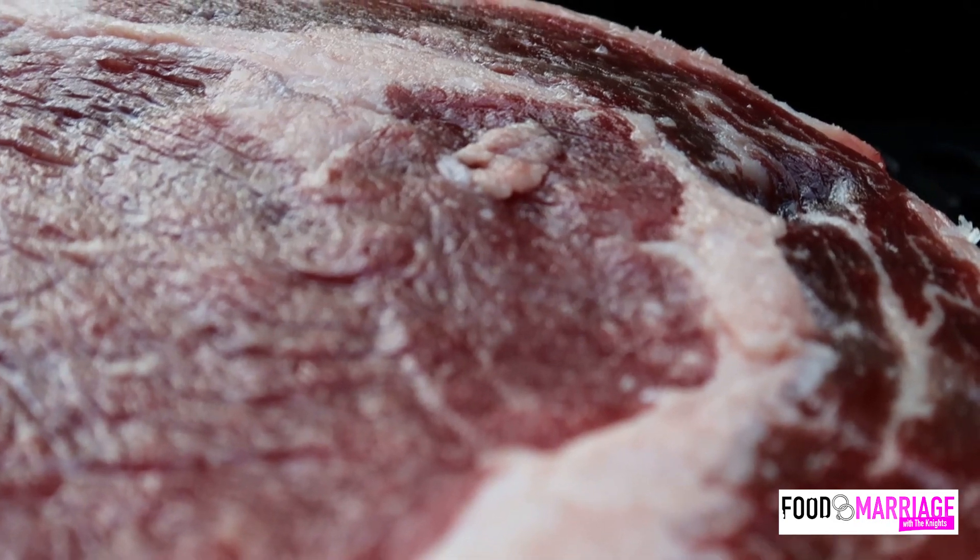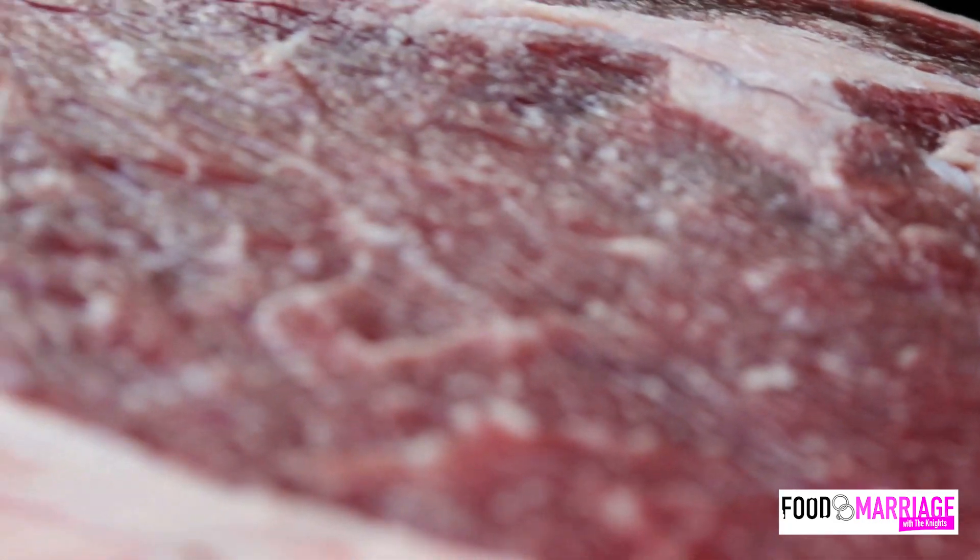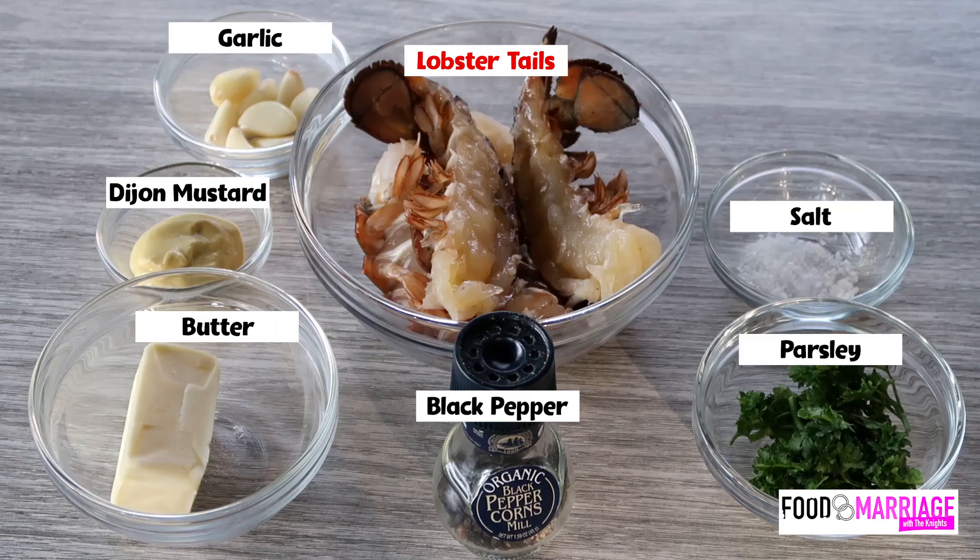You'll want to use the same amount of salt that you would normally use to season your steak — no more, no less. Today we are cooking a pretty thick cut, so of course you need to be generous with it. For the lobster tails, we have garlic, Dijon mustard, butter, black pepper, parsley, and salt.